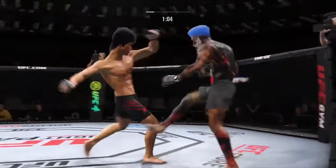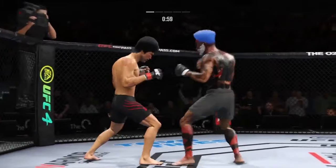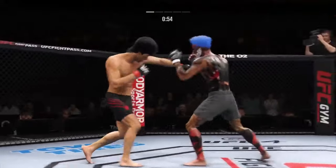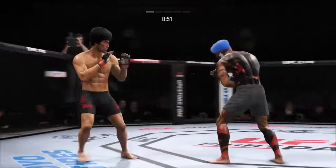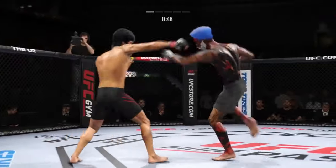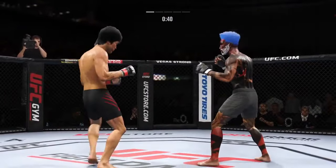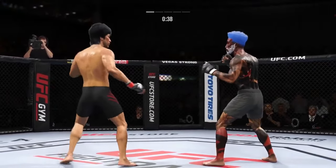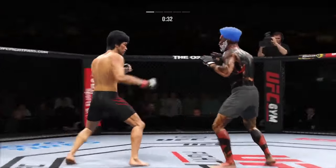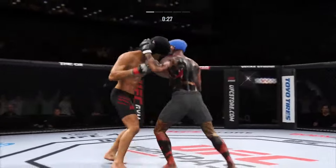Big cut on the side. He engages in the single collar tie and landed the right hand there. Stuffs that takedown attempt without issue. Nice kick — these guys are going at it, back and forth we go. Head kick lands, he's hurting. He's throwing every part of himself into these big leg kicks. Outstanding kick there by Lee. Nice connection on the counterpunch there.